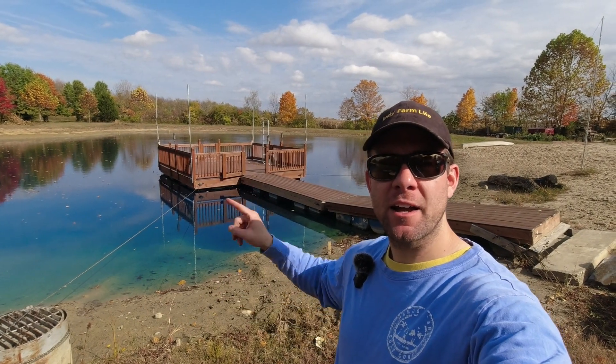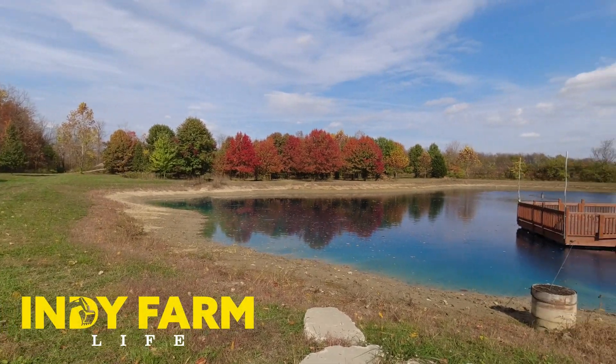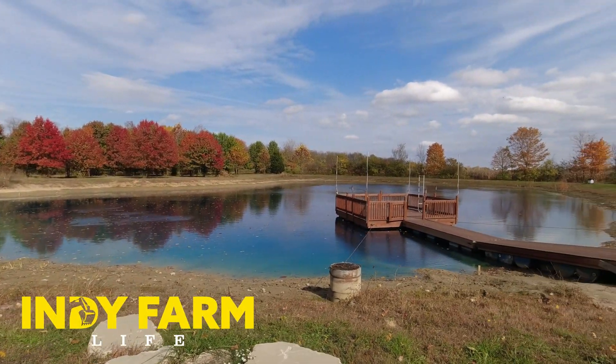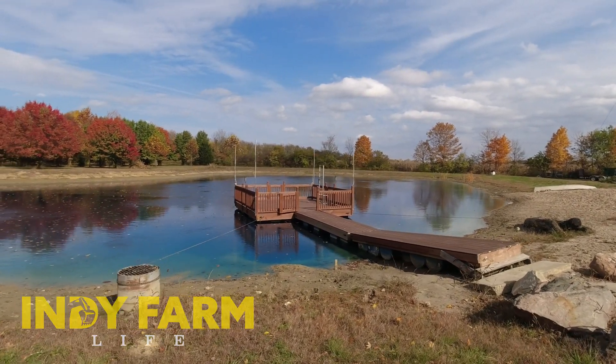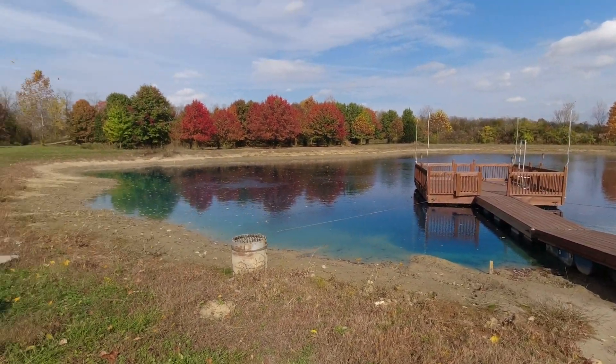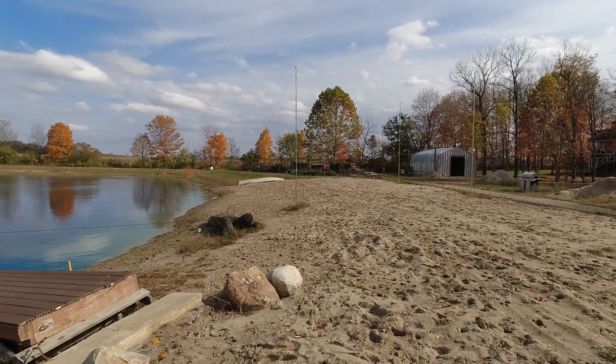It's been almost three and a half years since that dock got put in the water, so I think it's time for an update. If you are new here, this pond was dug in the summer of 2019 and that dock went in the water summer of 2020. Here we are three years later — things look quite a bit different from when we started, but the dock is holding up well.